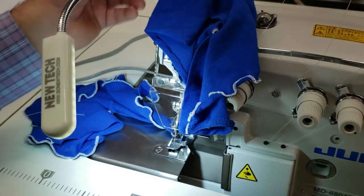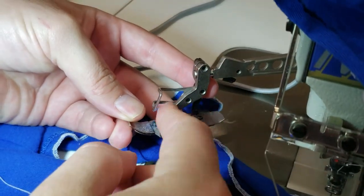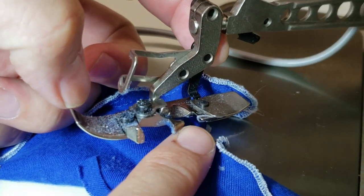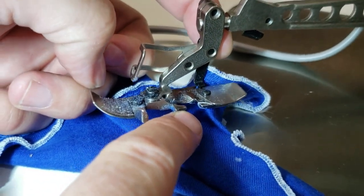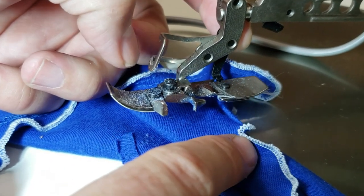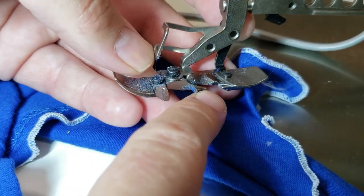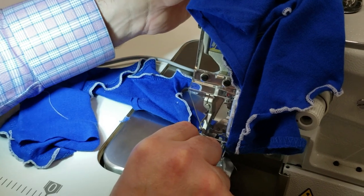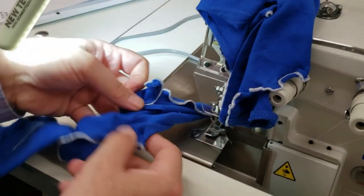We have an LED lamp here. Let me show you how tiny this foot is and what it does. This is the actual foot, and right here is the fork that creates that overedging marrow edge. Some people want it even smaller and adjust it down, but I don't suggest that. It's a one-needle, very fine overlock machine.